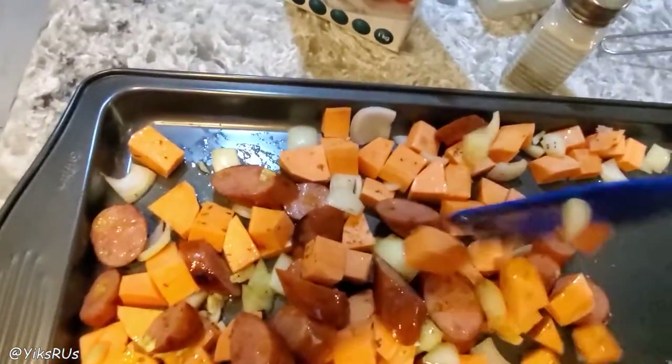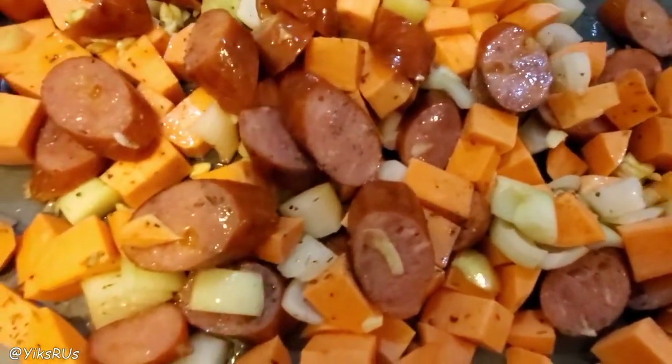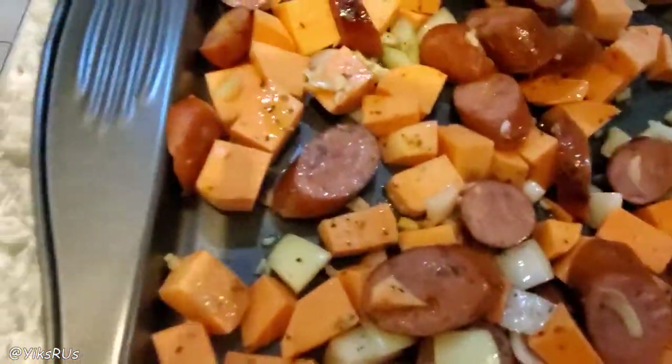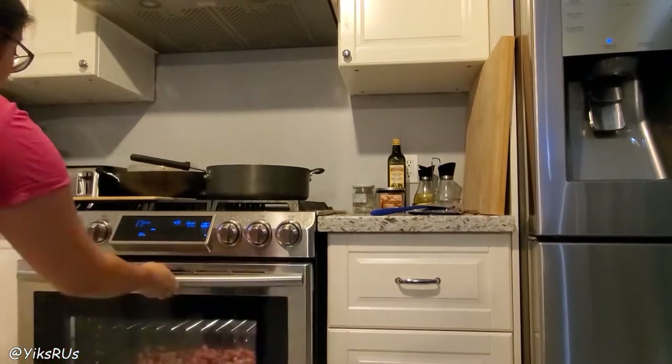It smells so good. You get the smokiness from that sausage as well as the aromatics from the garlic, the onions, and of course the oregano from the Italian seasoning. The oven is ready. I'm going to pop it in the 425 preheated oven for approximately 20 to 25 minutes. You basically need to check the doneness of the sweet potatoes because the sausages are pretty much already cooked.